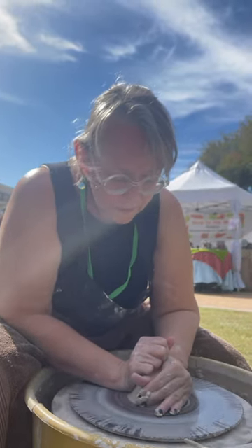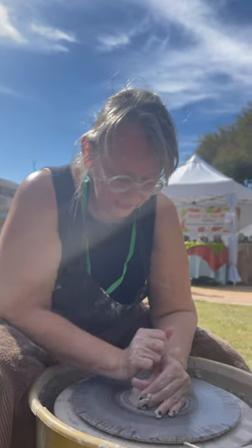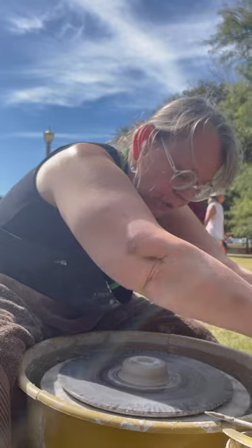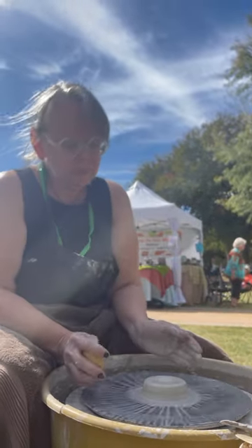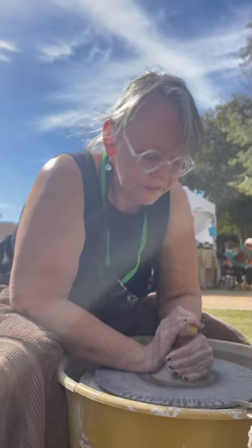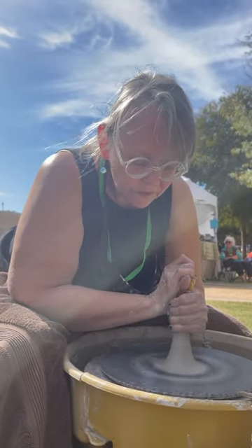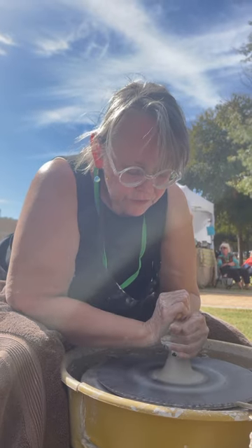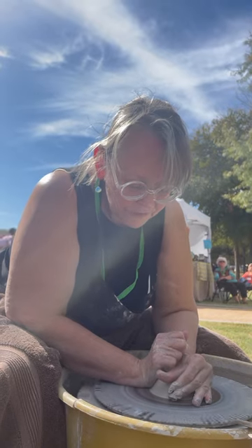I'm trying to cover as much of the surface area of the clay as I can with my hands and also adhere the piece to the bat, which is this plastic thing that I'm throwing on. So that looks pretty good. Just to be on the safe side, I'm going to cone it up and push it back down. And it should be nicely in the center.